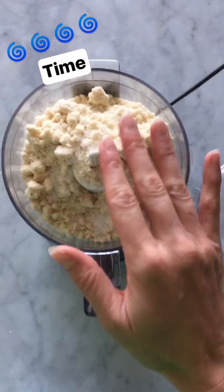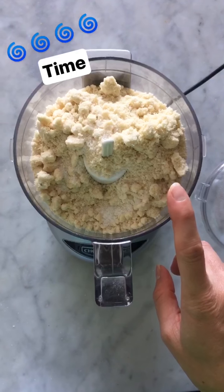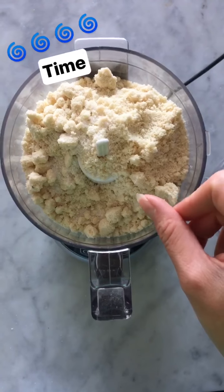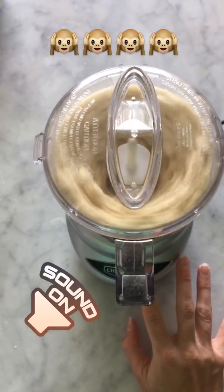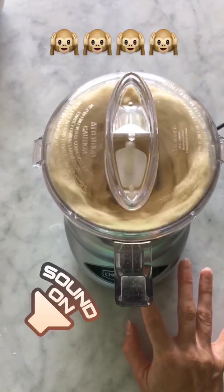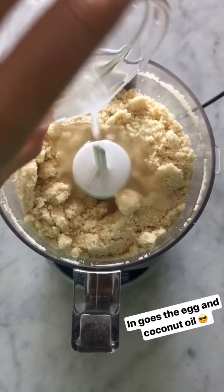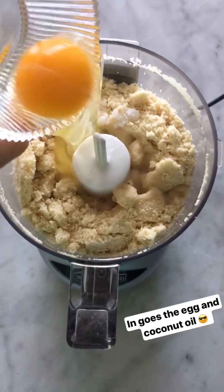We're going to get the crust going in a mini food processor and first blitz the almond meal and the salt, because as you can see, the almond meal tends to be a little bit clumpy and this will help get it fully incorporated. Next, the melted coconut oil and the egg.